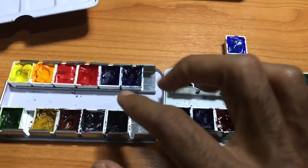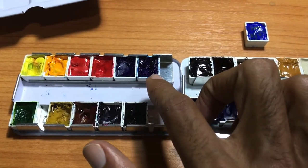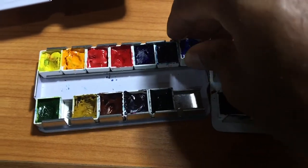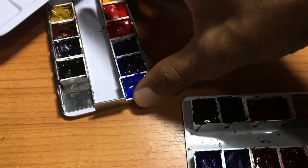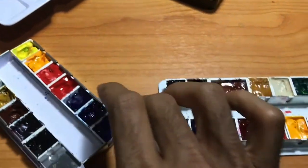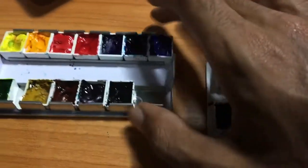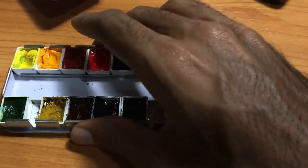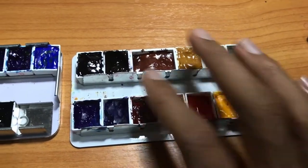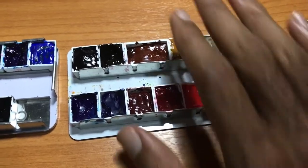You can do the same technique with the Schmincke or this type of travel box. For this one, this can expand your palette from 12 colors to 14 colors - it's the easiest way to expand it. I usually have six across the top and six across the bottom. All you have to do is push all the colors to one side, then take your seventh pan and squeeze it into the edge of the box.